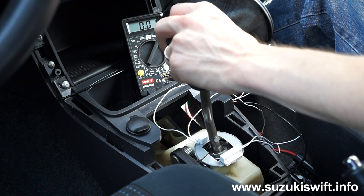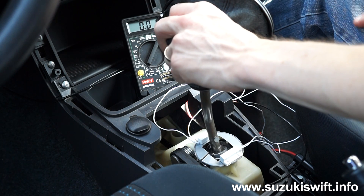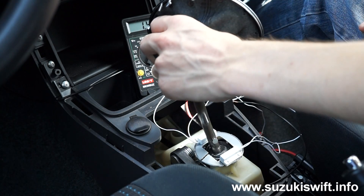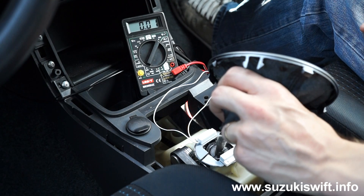The safety cutoff circuit is connected to the body of the car when it's in gear, which means the remote starter will not work. It works in any gear. Simple, easy, cheap.